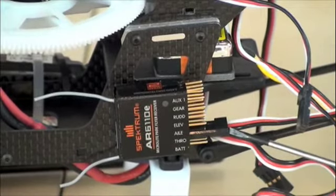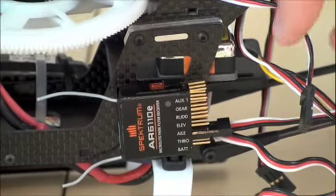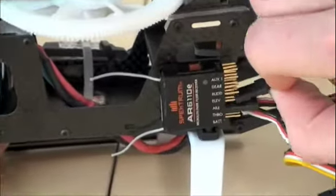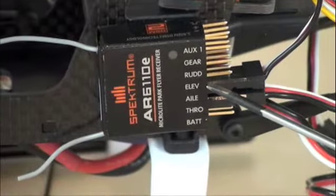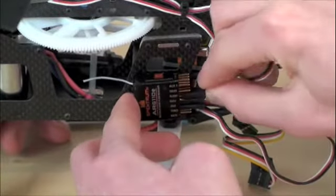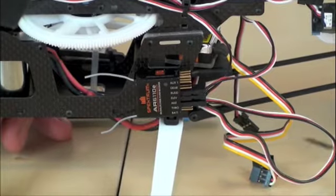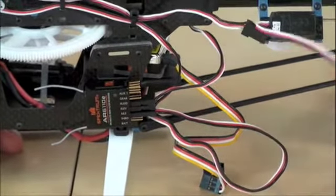Kabel wychodzący z regulatora jest włożony pod gniazdo oznaczone na odbiorniku jako TRO — jest to kanał pierwszy. Kolejnym serwem, które wepniemy, jest serwo przednie prawe. Kolejnym wejściem w odbiorniku jest ELEF i jest to serwo tylne umieszczone z prawej strony. Dalej RUT — jest to kanał odpowiedzialny za serwo ogonowe, ale to serwo musimy wpiąć do żyroskopu.